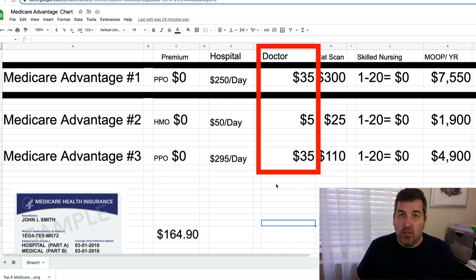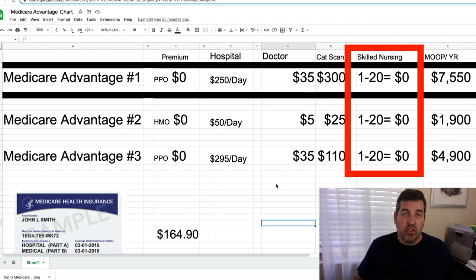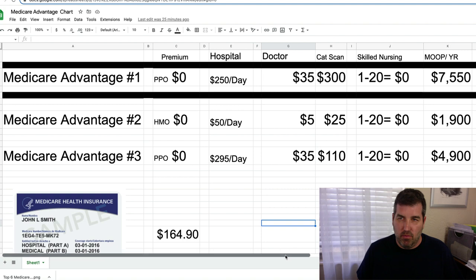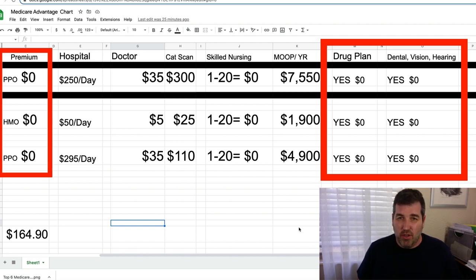For CAT scans, PPOs could be $100 to $300 while HMOs are much cheaper. For skilled nursing, most Medicare Advantage plans give you days one through twenty at zero cost. The high deductible G covers skilled nursing up to 100 days but you pay your 20% share up to the $2,700 cap first. Importantly, all three PPO and HMO Advantage plans come with a drug plan, dental, vision, and hearing.